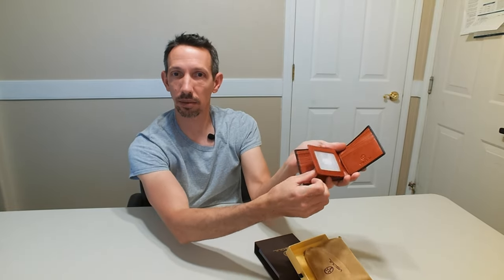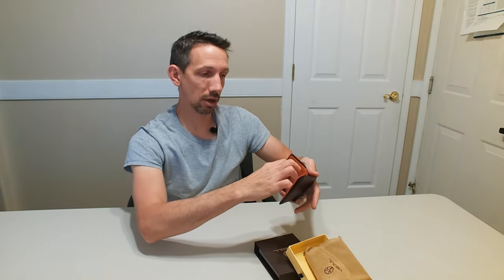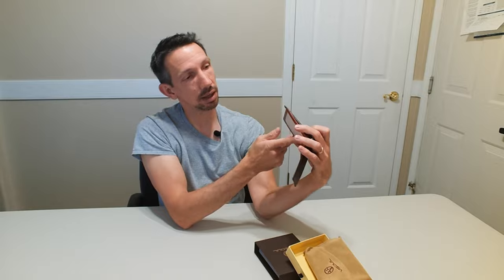We have double ID display slots and then multiple little pockets in the front for credit cards and things like that. This thing has pockets everywhere, and then pockets behind there too. No sharp edges or anything — it feels actually really soft. I'm going to transfer some stuff from my wallet in here and see how well it fits in the pocket.